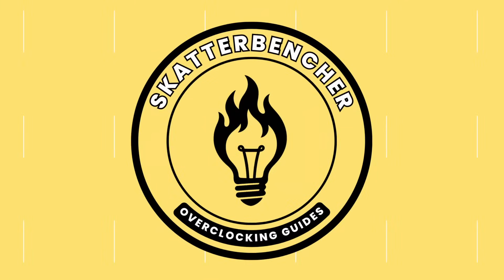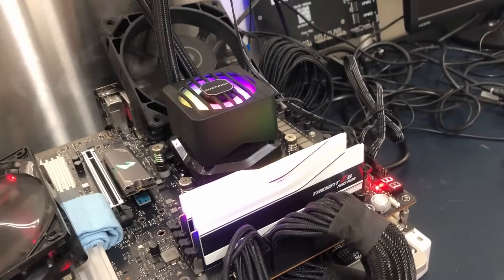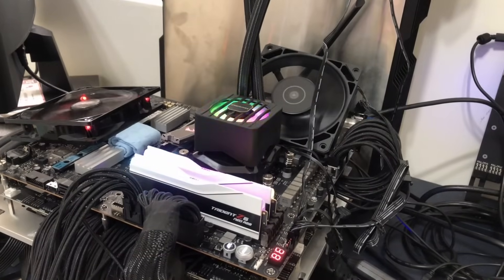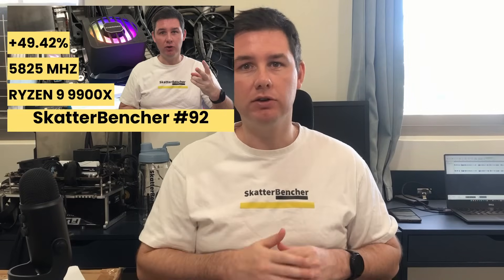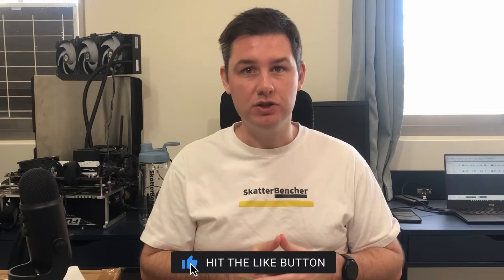In this video we're overclocking the Ryzen 9 9900X all the way up to 5825 MHz using the ASUS ROG X870 Hero motherboard and Enermax AIO cooling. I'll speed run you through the BIOS settings and provide some notes and tips along the way. Please note that this is for entertainment purposes only and not the whole picture — don't just copy the settings and apply them to your system. If you want to learn how to overclock this Ryzen 9 9900X, have a look at the longer Scatterbencher video already up on this channel. All right, let's do this.